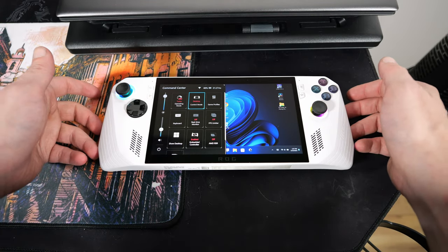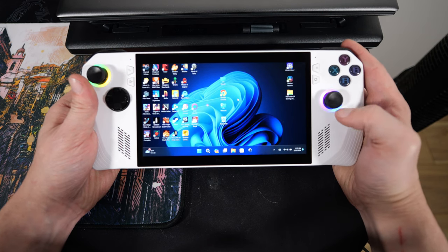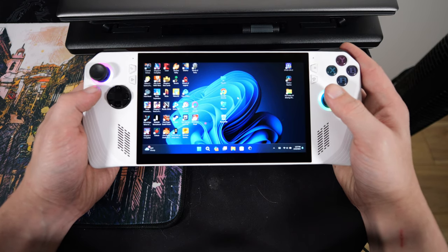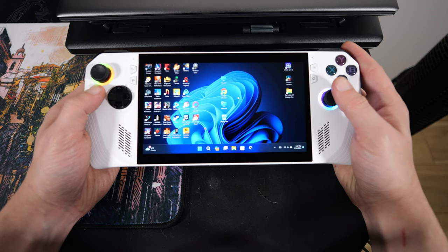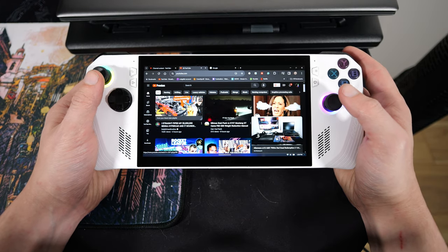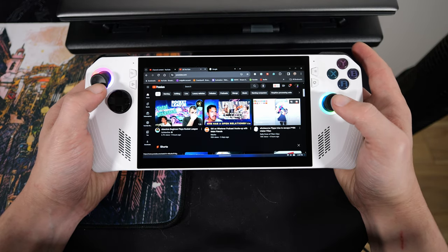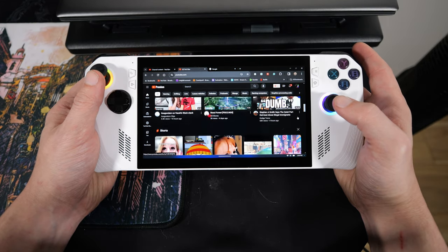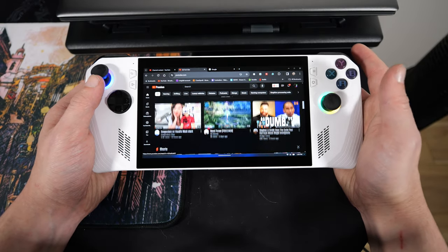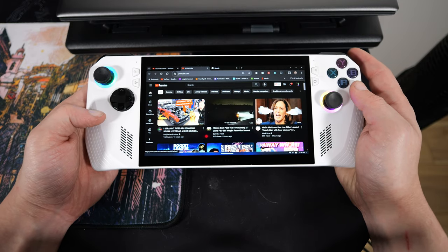Now we're just going to have a quick look at the desktop. If you're on the desktop, you can just plop it into desktop mode and use the thumbstick as a mouse. Not quite as nice as having a little trackpad like the Steam Deck or the Legion Go — I keep almost calling it the Lenovo Go for some reason. You can just use it as a mouse and come over to YouTube, and just like the Steam Deck, you can use the other stick to scroll.